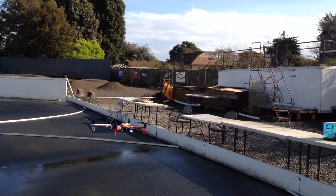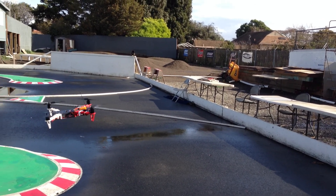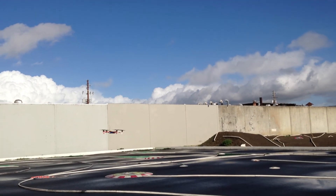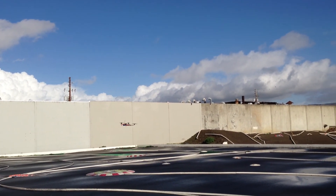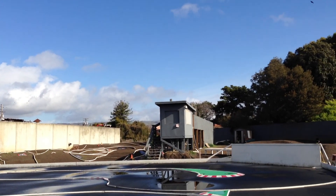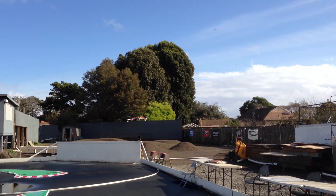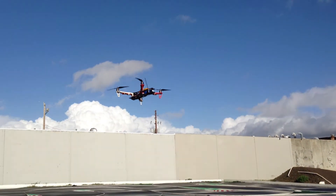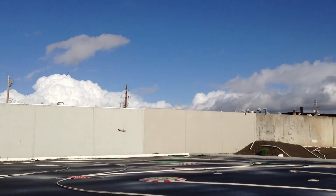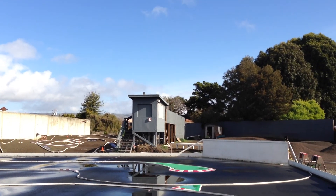I'm just seeing if it's gonna act weird. Should I get a little bold? I'm just being very gentle — maiden flight, flying over water.